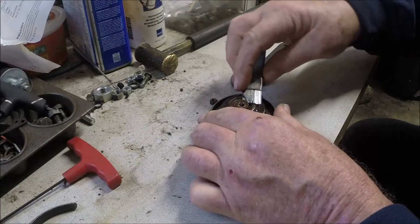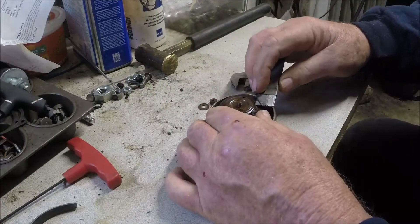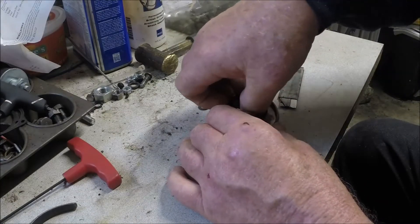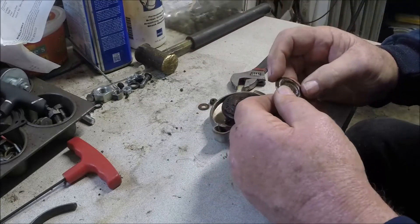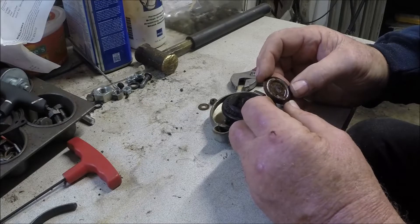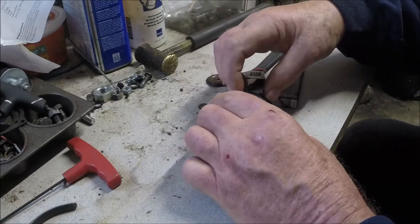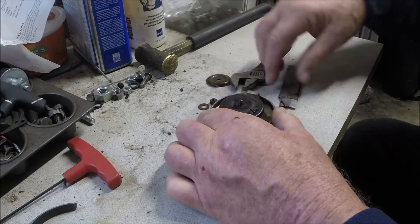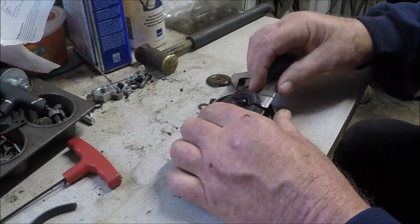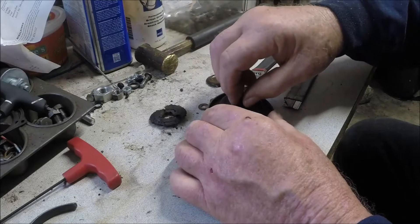We can pick that off of there. We have this washer — it obviously has a bend in it. Got a little hole there; I assume that's for a vent. We can clean that up a little bit, but this is the bad guy here — this gasket or seal — it has certainly seen better days. There's nothing left of it.